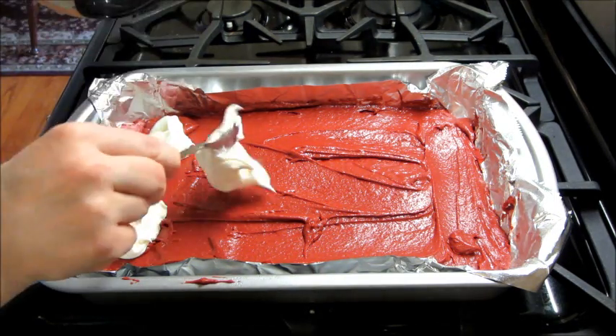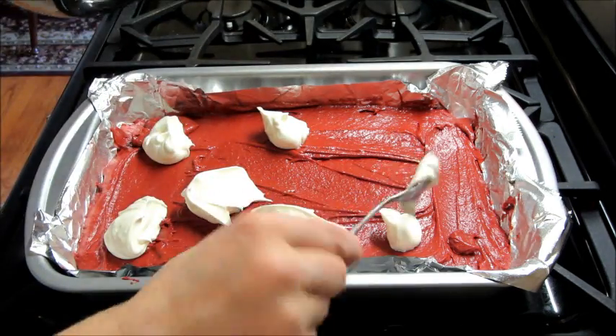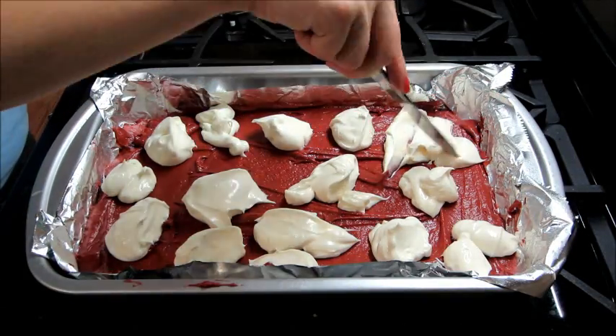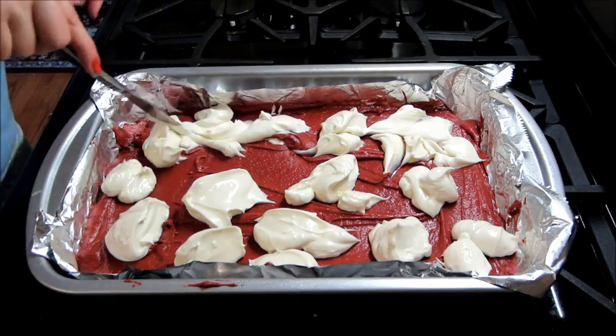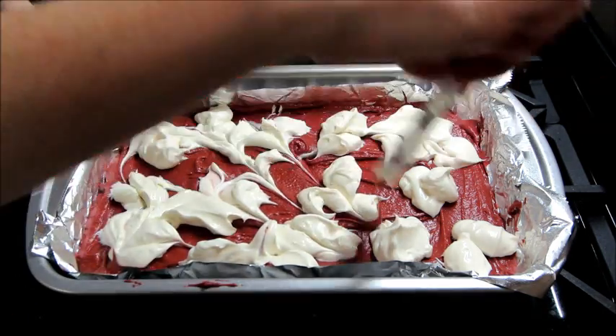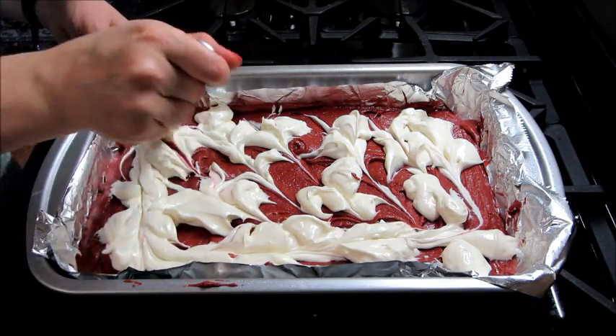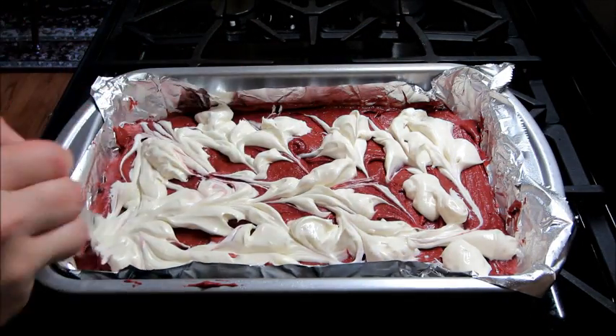Then when that's done I'm just going to drop heaping spoonfuls of it all over the batter. Then you can take a knife and drag it through the brownies to swirl it around — you can do whatever you want to kind of mix it into the batter.